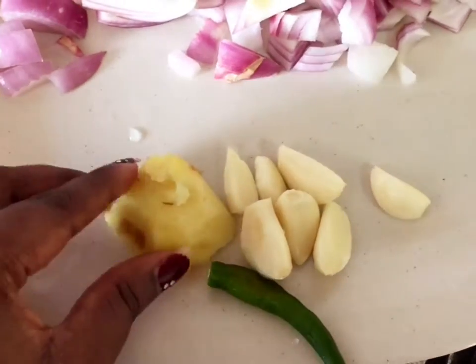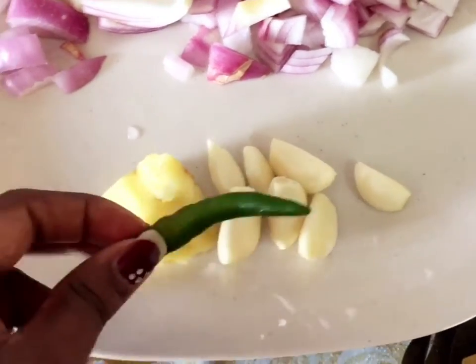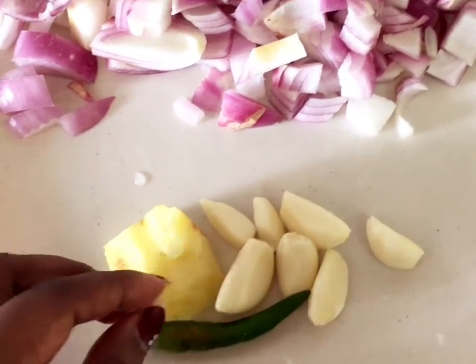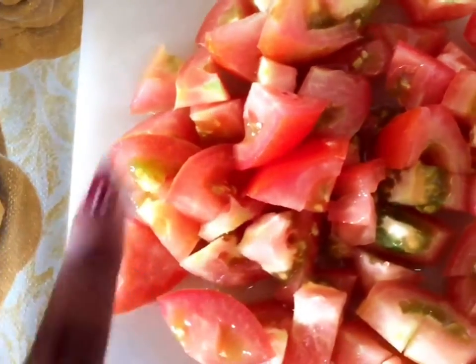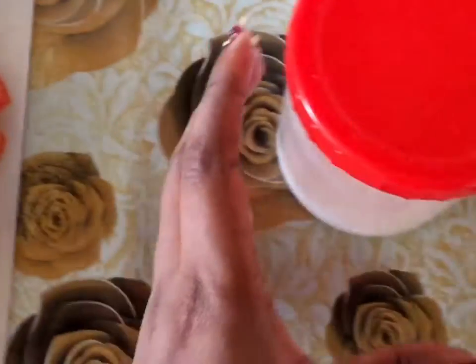I will cut a small onion, a tiny onion, and a tiny chilli. Then we will cut 3 tomatoes — this is a small tomato. We will use these ingredients and start to cook.